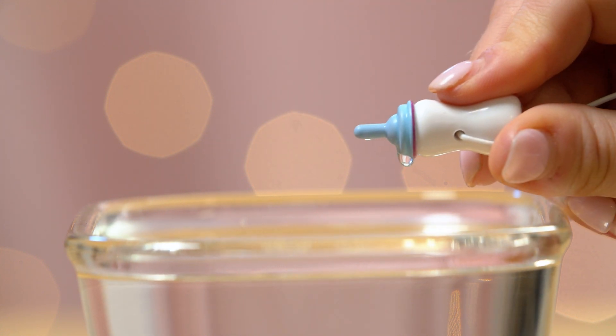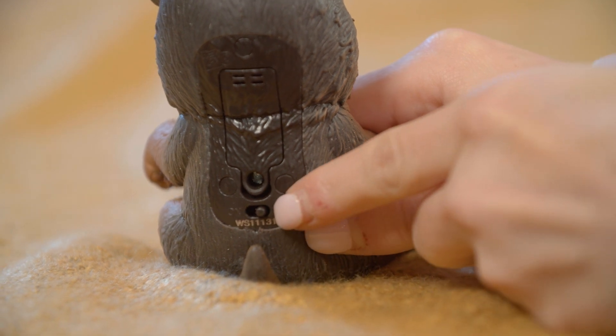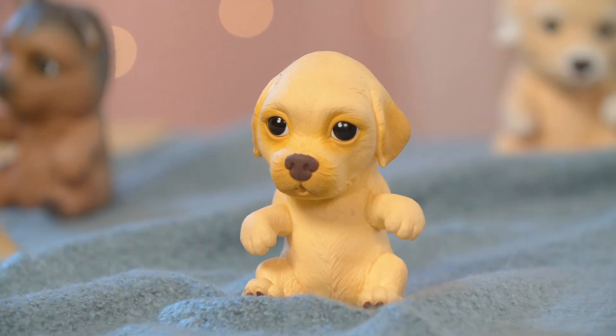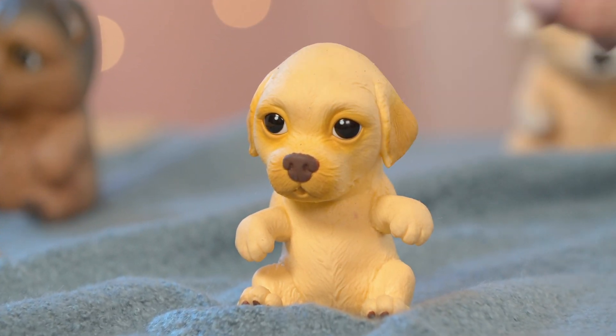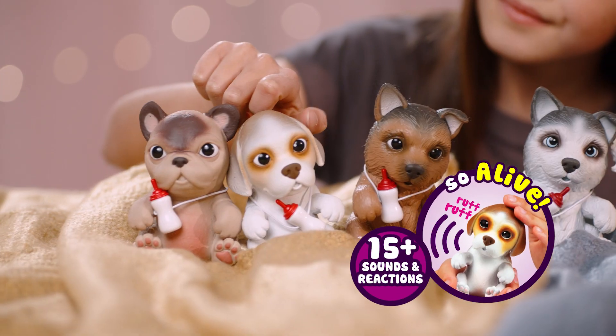The color will fade back to normal when cooled to ambient temperature. When you're ready to play, slide the power switch to the ON position, which can be found at the back of the puppy. Pet the area directly on top of your puppy's head and he will respond with content sounds. OMG Pets have over 15 sounds and reactions.